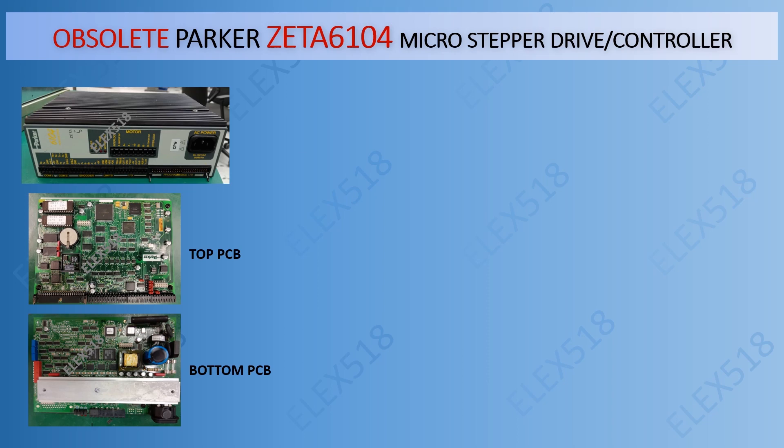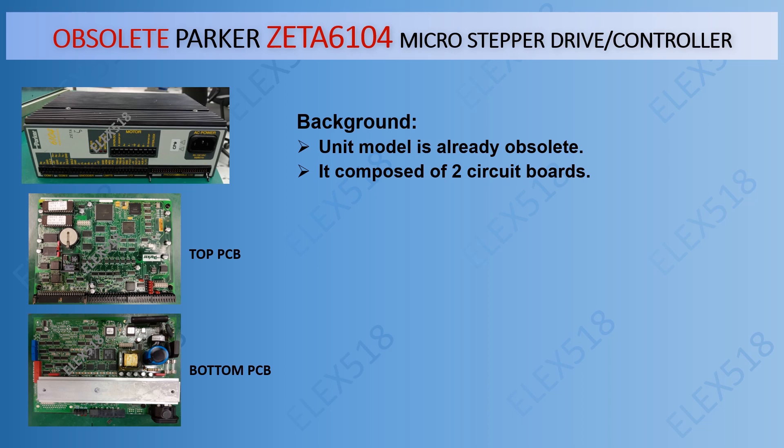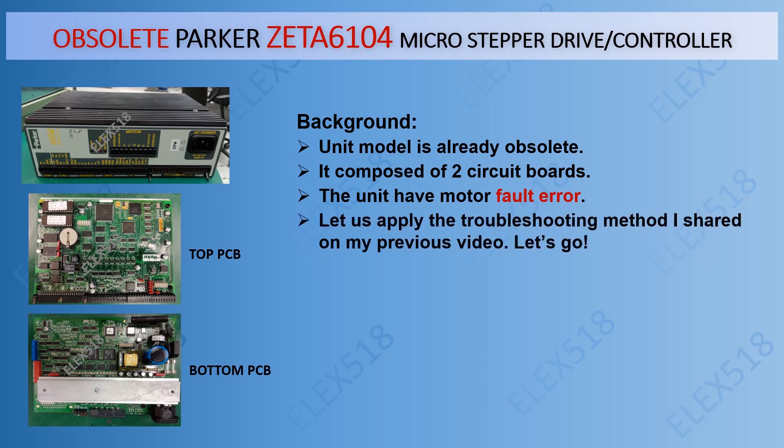For the background, the unit model is already obsolete. It is composed of two circuit boards. The unit has a motor fault error. Let us apply the troubleshooting method I shared on my previous video.